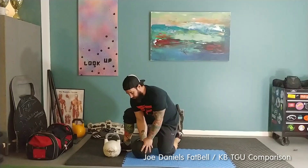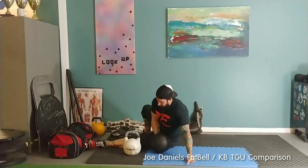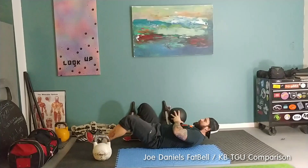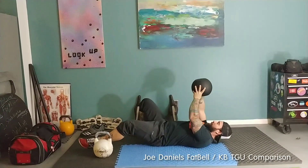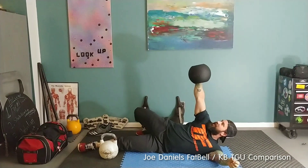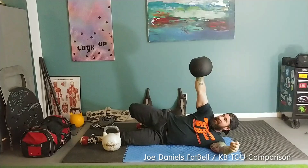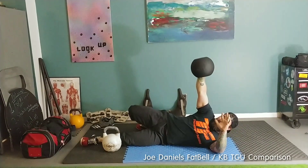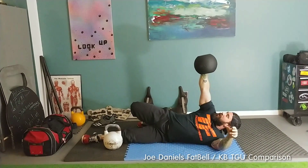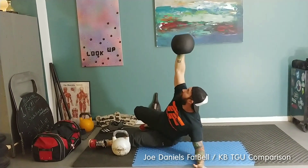First, let's start with why I think the fat bell is absolutely wonderful for Turkish get-ups and control. A lot of people think that because this weight is evenly distributed it makes it easier. That's exactly the opposite of what it is. Until you've had your hands in one of these things, here's the difference.